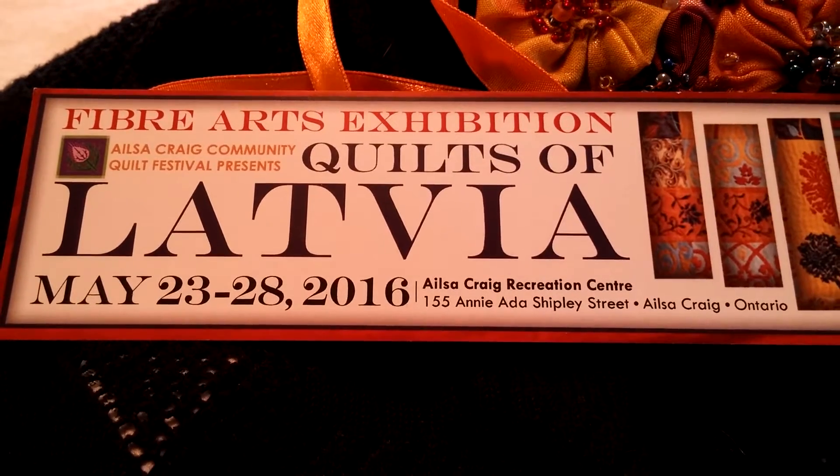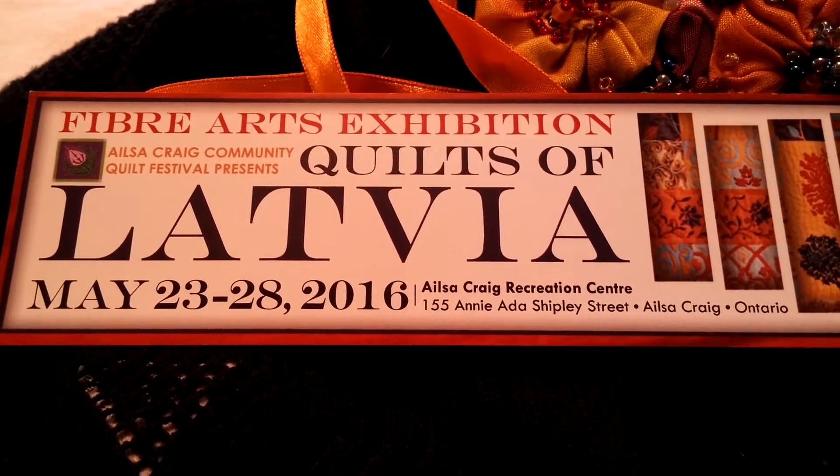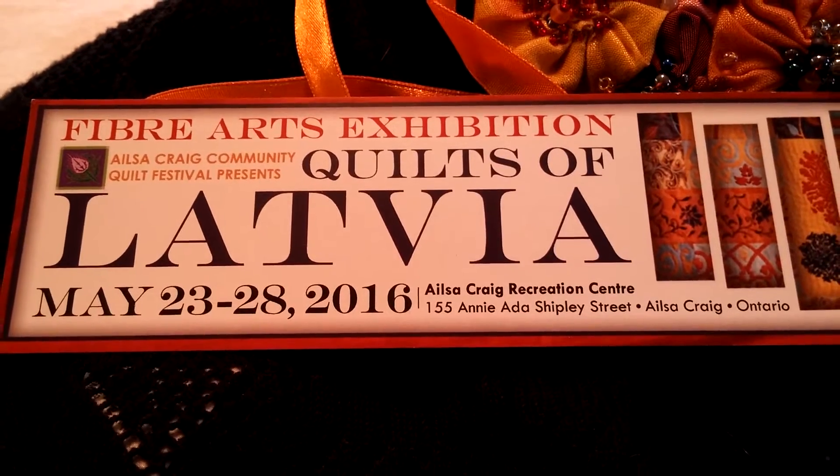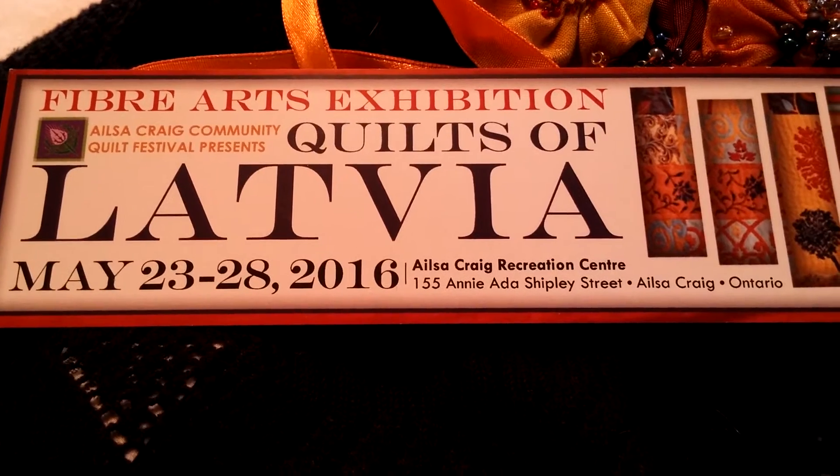Hi, it's the Elsa Craig Community Quilt Festival, and we have a fiber arts exhibition called Quilts of Latvia, May 23rd to 28th, 2016 in Elsa Craig, Ontario.